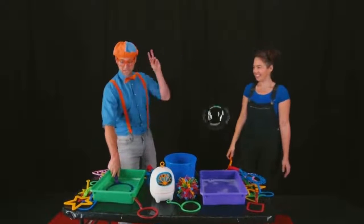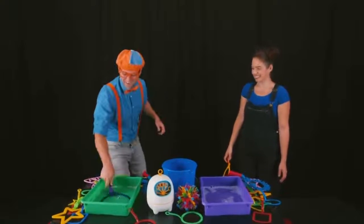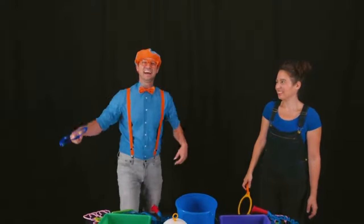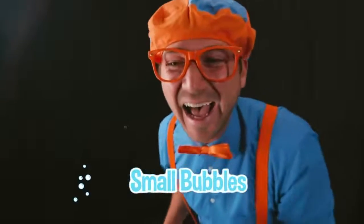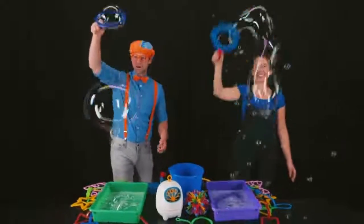My turn! Three, two, one! Whoa! It just popped! Here we go! Three, two, one! Whoa! I did it again! This is awesome! Wow! That is a small bubble! Wow! I love making bubbles!